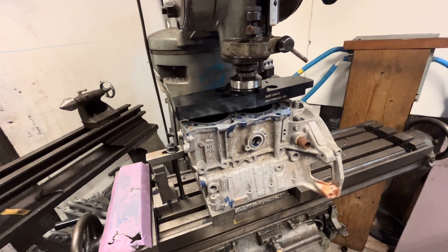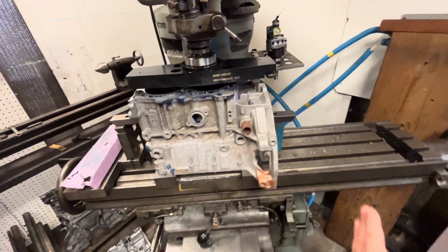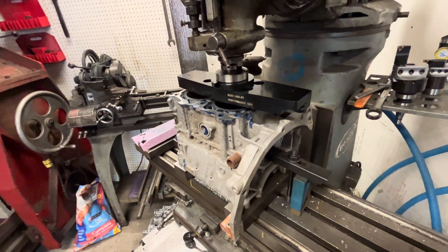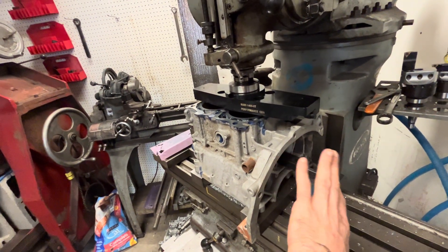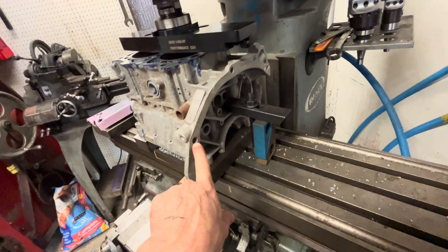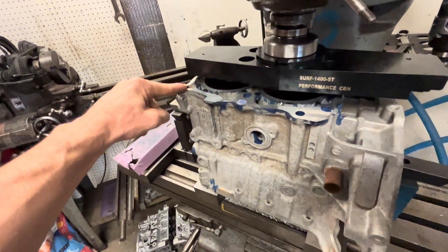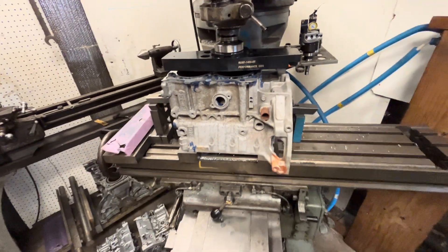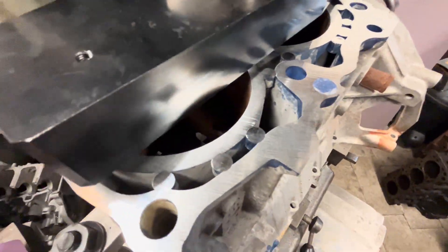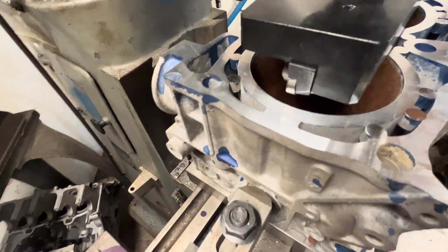There are a lot of ways to look at it — do you square off the bell housing, square off the crankshaft centerline and deal with twisting, or indicate it in? Subarus have some special dowel pin locating features we can use, but we'll get into all that later. I just wanted to show you guys this at full speed — it's shiny, but I want to get a profilometer on this.